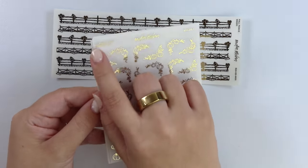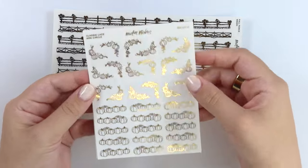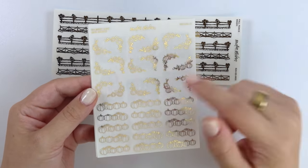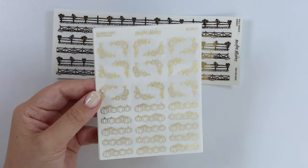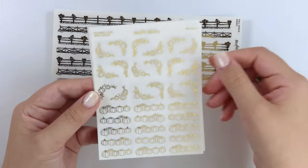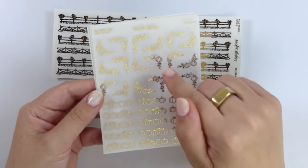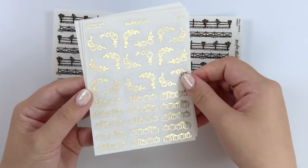Next we have — this is actually named incorrectly. It happens sometimes and it's going to be that way since all these are made. I just caught the mistake right before filming. The listing is named appropriately and the SKU is correct, but the name on the sheet is not correct. Anyway, these are pumpkin corners and patches — little mini patch divider-looking things and some corners.